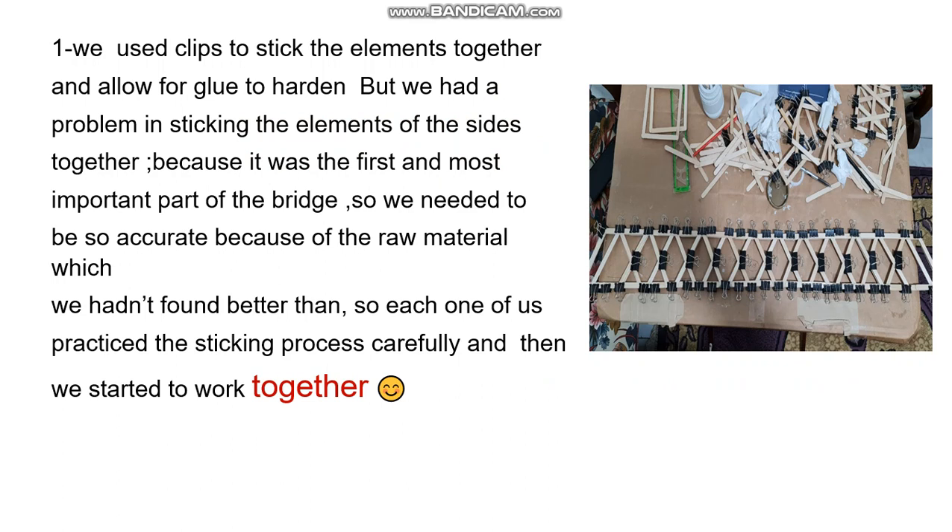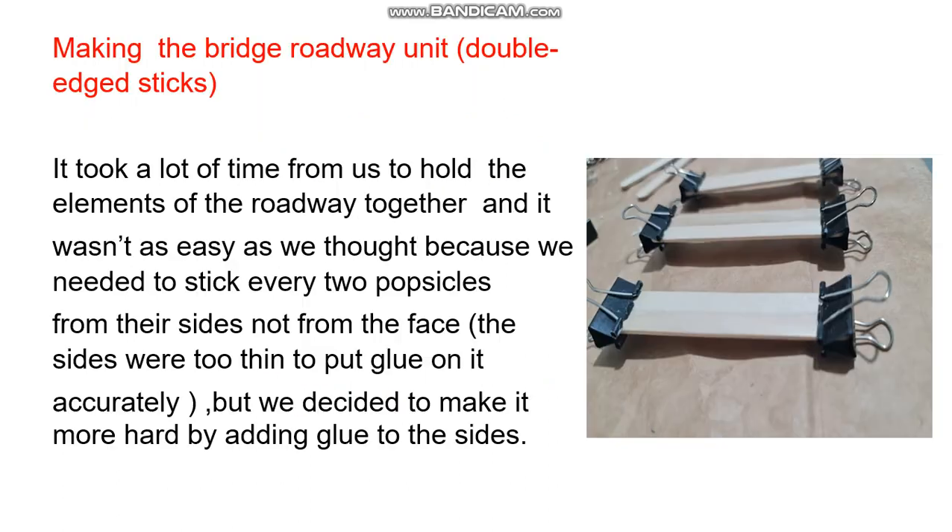The first and most important step was to align and join the sticks accurately together. We needed to make sure we were precise, as any raw material inconsistencies would affect the result. Another challenge was making the bridge roadway. It took a lot of time to hold the elements of the roadway together, and it wasn't as easy as we thought, because we needed to glue every two popsicle sticks from their sides, not from their faces.